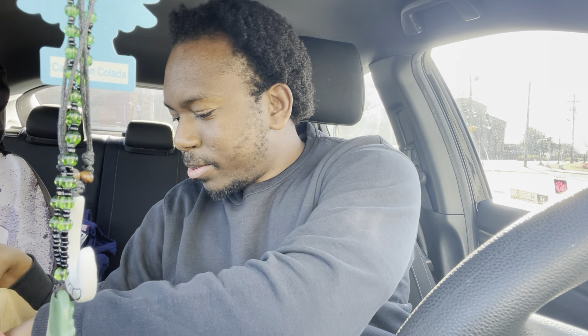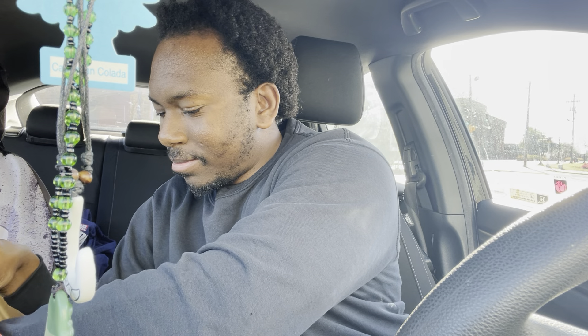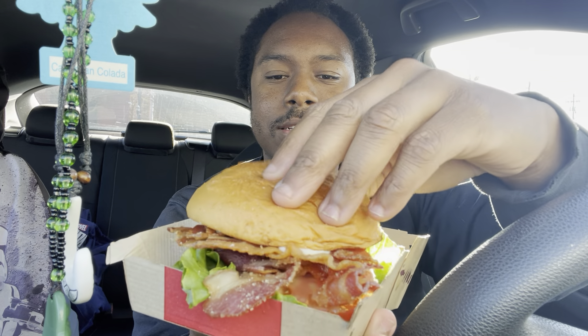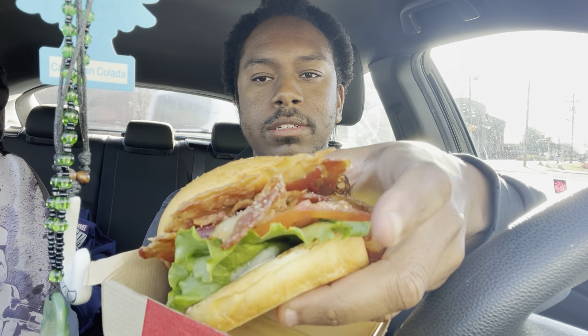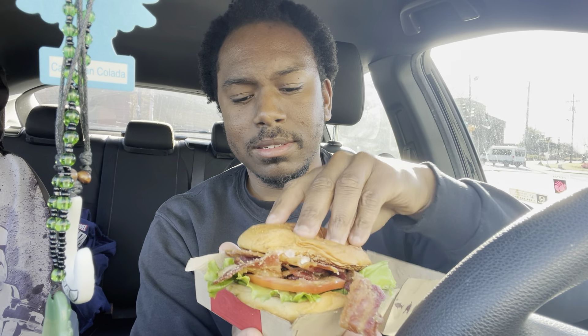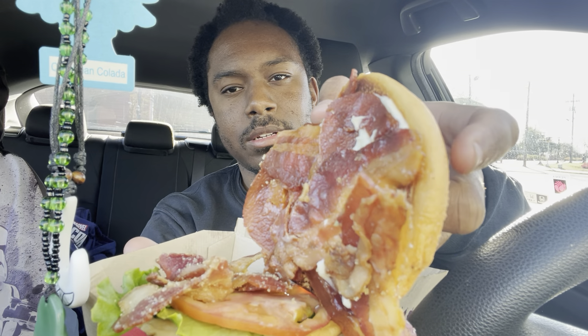Hey guys, welcome back to the channel. Today I have Arby's new Brown Sugar Bacon BLT. When you first open it, it just pops out at you — you can see the lettuce, tomato, and the bacon. It does have mayonnaise on the top; you can kind of see it through the bacon. Very simple sandwich.